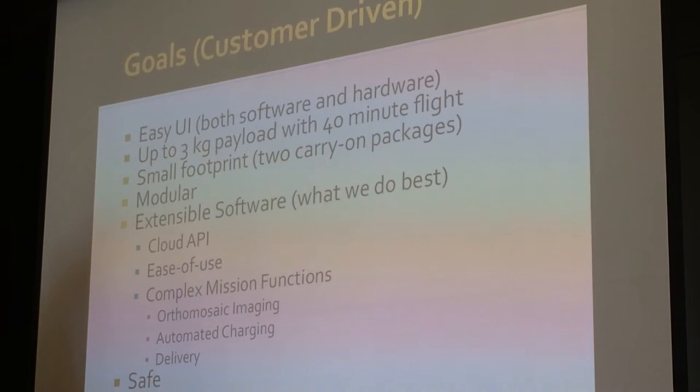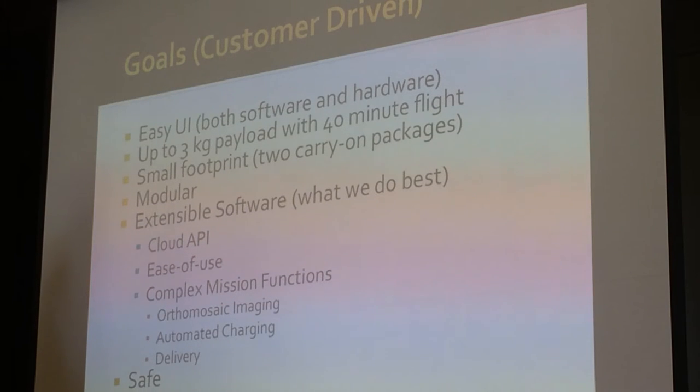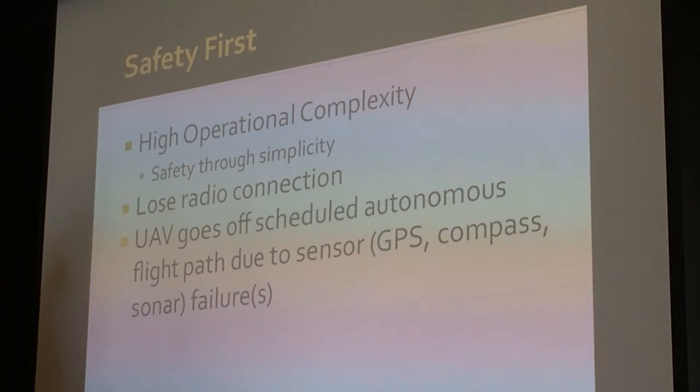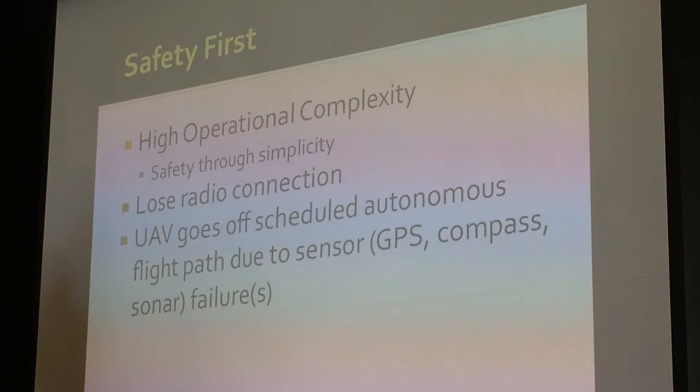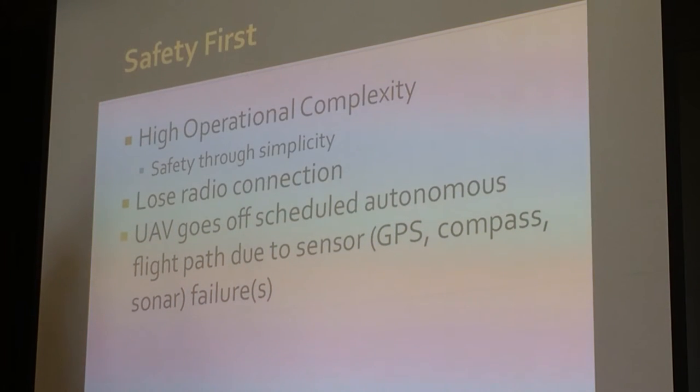Some other things we're looking at include automated charging. Safety is listed last here, but I have two more slides on it — it's probably the most important aspect. I would say that safety is directly related to ease of use. High operational complexity, I believe, results in safety issues. We're looking at building systems — not just the drone but software systems — that are apparently simple, and if people have a good mental model of what the UAV should do and it actually matches, then we hope to achieve a higher safety level.